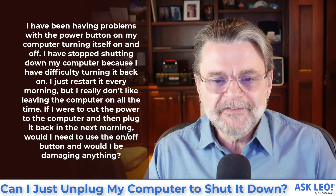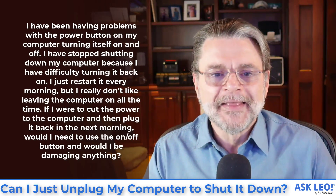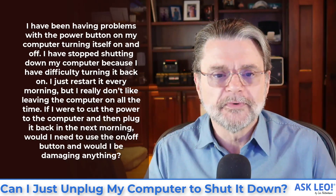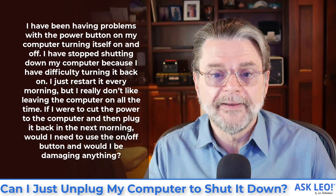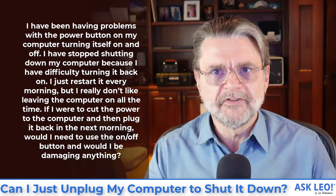Here's the question: I've been having problems with the power button on my computer turning itself on and off. I've stopped shutting down my computer because I have difficulty turning it back on. I just restart every morning, but I really don't like leaving the computer on all the time. If I were to cut the power to the computer and then plug it back in the next morning, would I need to use the on/off button? And would I be damaging anything?